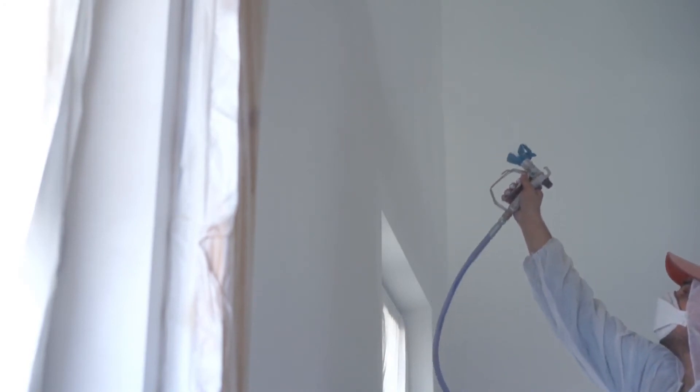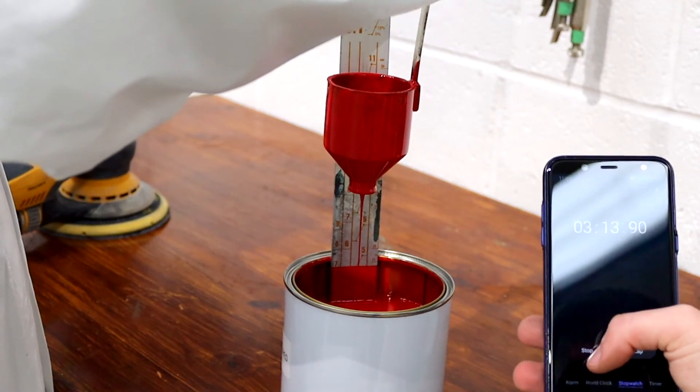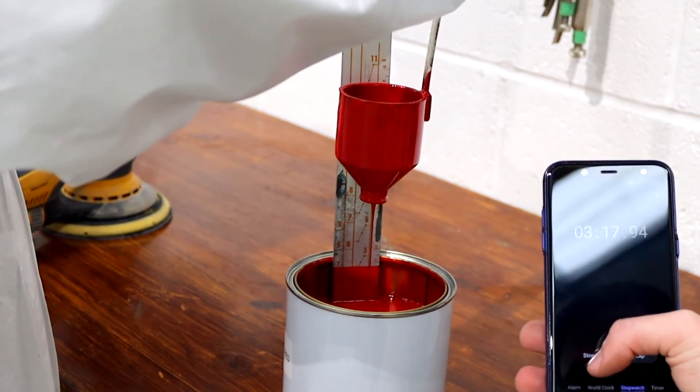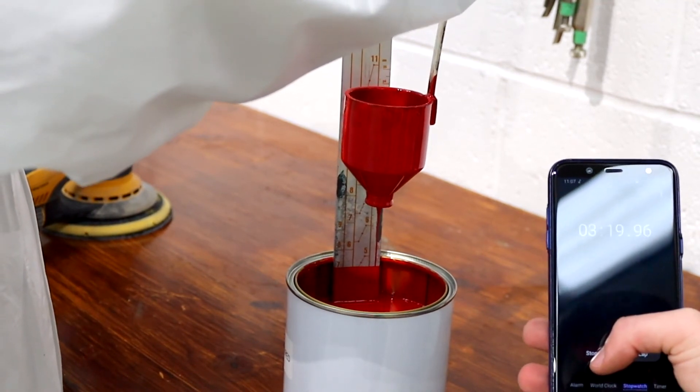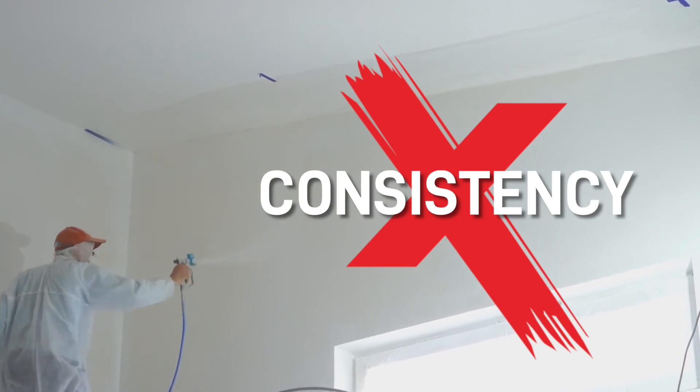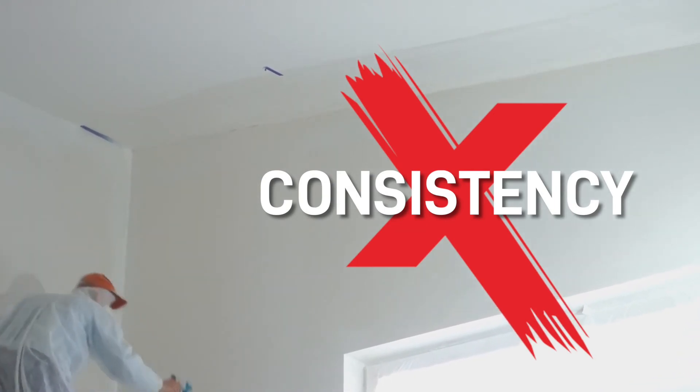When you've used a specific paint for a while, it does get easier to tell if the coating is the right thickness without measuring it every time, but it never harms to check it — especially if the temperature changes dramatically, which can alter the viscosity of the paint. It will also bring consistency to your painting, and is ideal if you have multiple people mixing and spraying paint.